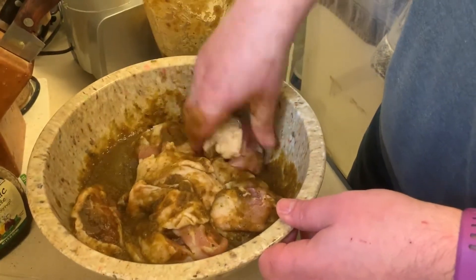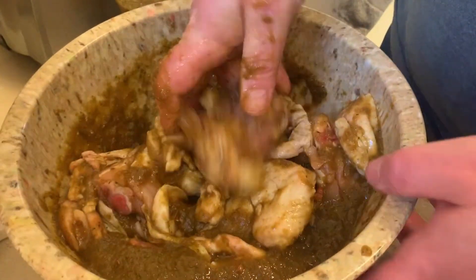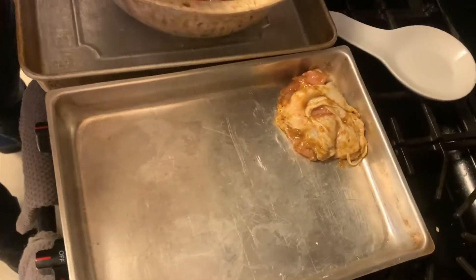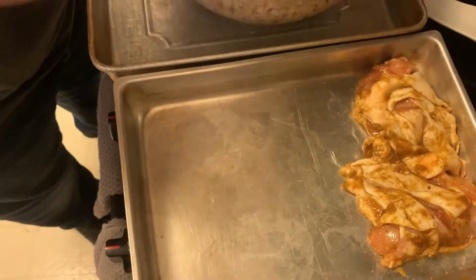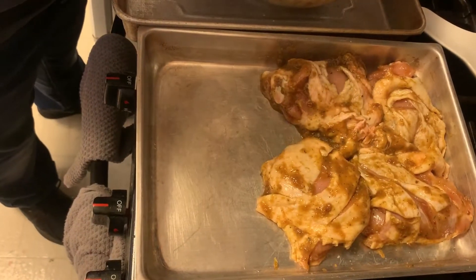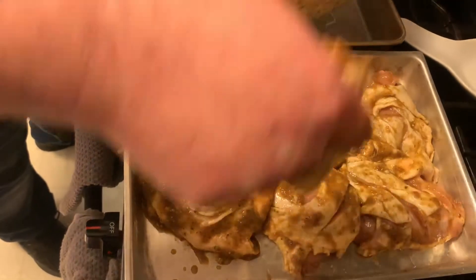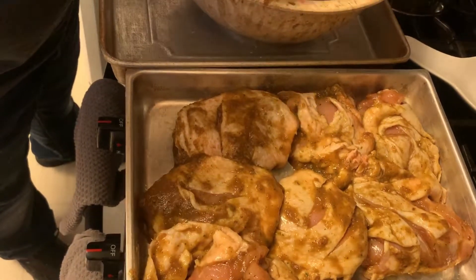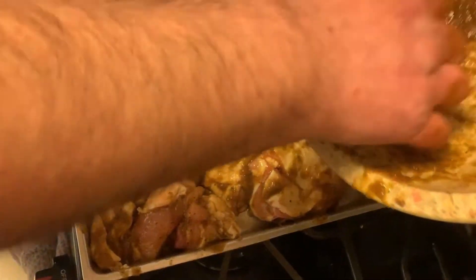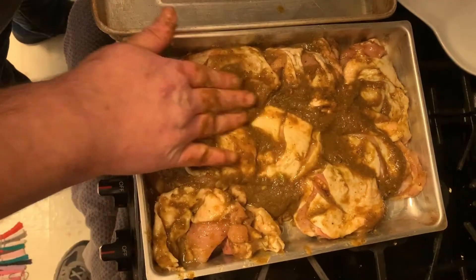We're going to drop these into the pans — they can touch. Marinate for about an hour to an hour and a half, or as long as you can go, up to overnight. Keep in mind the longer you marinate, the stronger the flavors get, including the heat. You can cook these on a grill, in an oven, or on a grill pan — though a grill pan will smoke up your house.